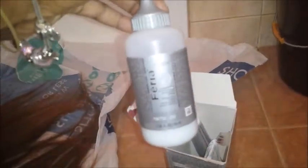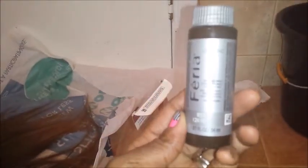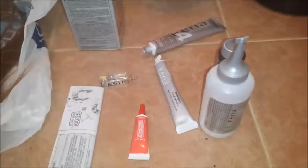The kit you get comes with — this looks like the power shimmer, this is conditioner, this is the color, Shimmer Serum, and this is Color Booster. And you get two gloves and instructions, and shampoo. And I'm assuming this is the peroxide. So I'm just going to mix it up, I'll be right back.